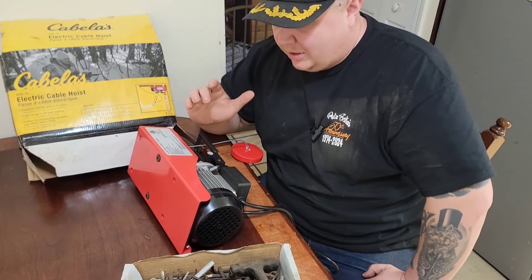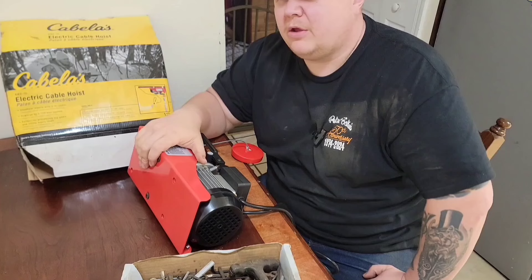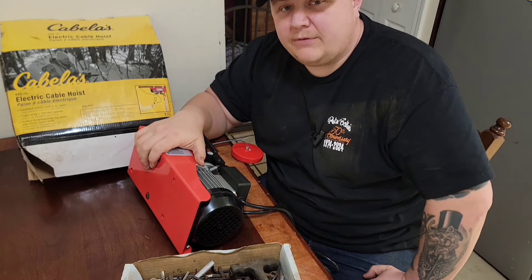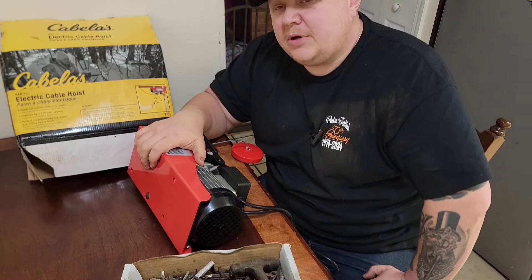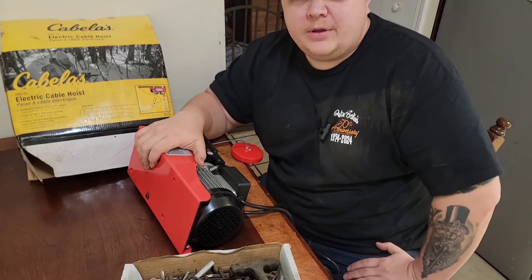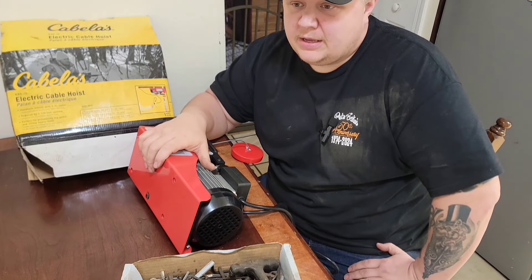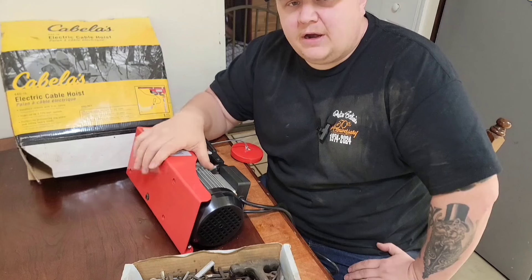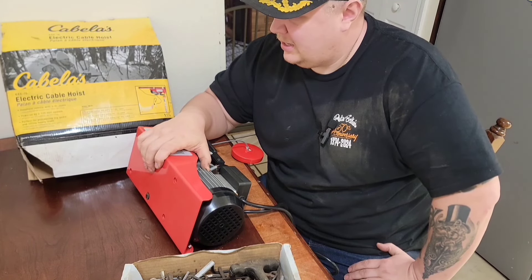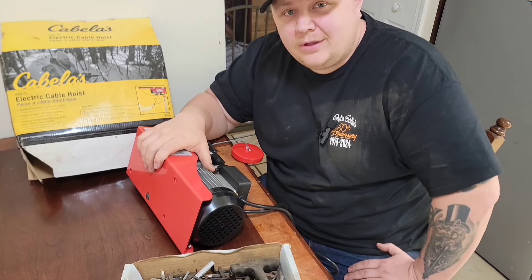Welcome back to Trad Rod and Custom. I'm Oliver and I have been trying for a little while to figure out a good way to motorize my bead roller. I have the Woodward Fab Super Bead, which is similar to the Eastwood Bead Roller and the Harbor Freight Bead Roller. It's a little thicker and nicer made, but I want to get it motorized cheap because money is a commodity in this recession.